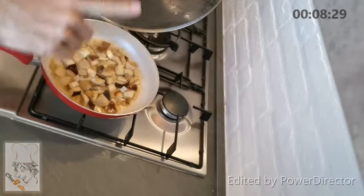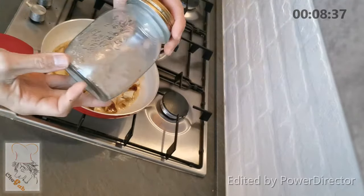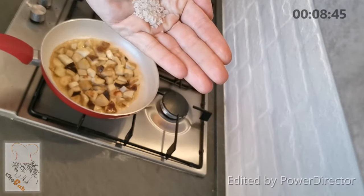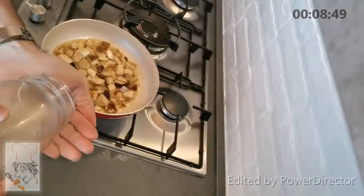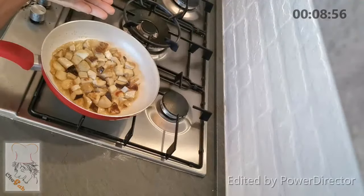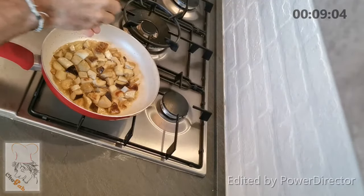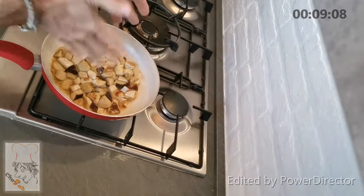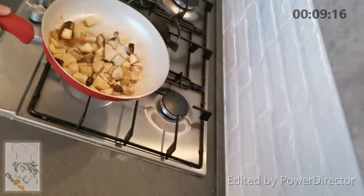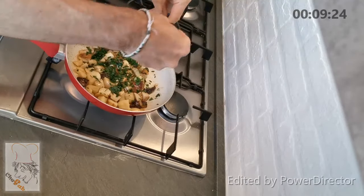Never cover the mushrooms — never — because the water must go out. Add some salt. This is fleur de sel, an unprocessed salt from France unfortunately. A little bit of salt, not much. Now they are dry again, all the wine has evaporated. Add parsley — not much, I actually cut too much.